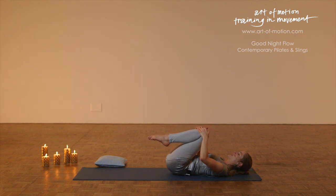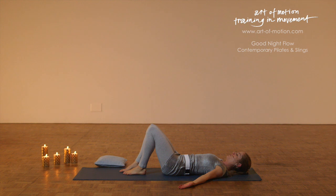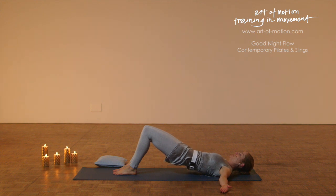Hug the knees towards the chest, and then move your knees away from the chest into a table top position. Take your arms up towards the ceiling and then relax your arms on the floor. Lower the heels, place one foot after the other on the floor, fairly close to your sit bones. Let the pelvis sink back, let the lower back melt into the floor, and then lift the pelvis off the floor. Peel the spine away from the mat, one bone at a time, peeling the spine away into a shoulder bridge.